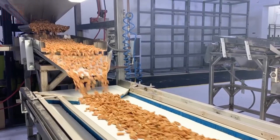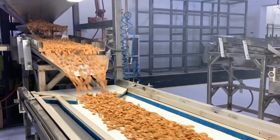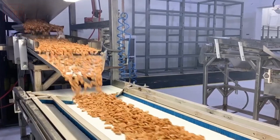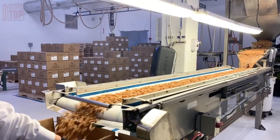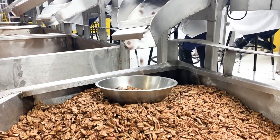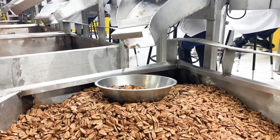Witness the culmination of nature and technology as bulk pecans are harvested, processed, and prepared for consumption. This intricate process ensures that every nut encapsulates the essence of quality and excellence, from the tree to your table.